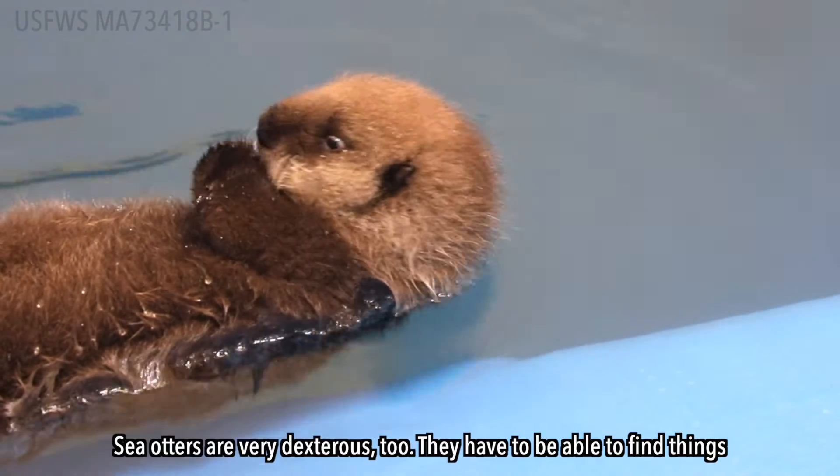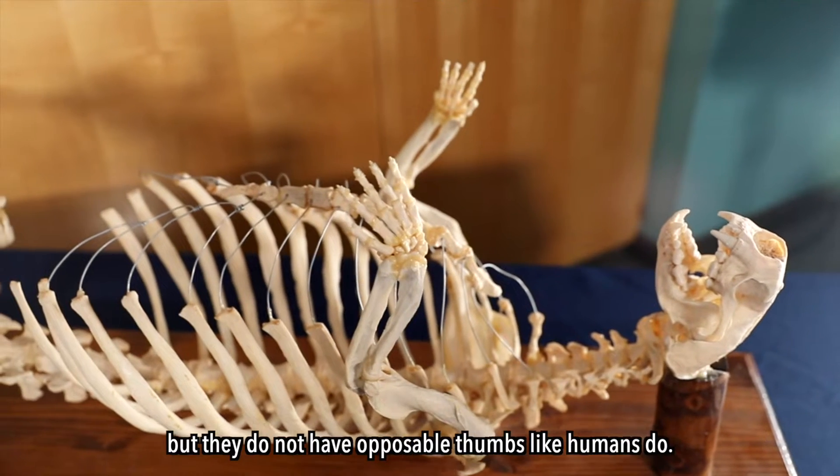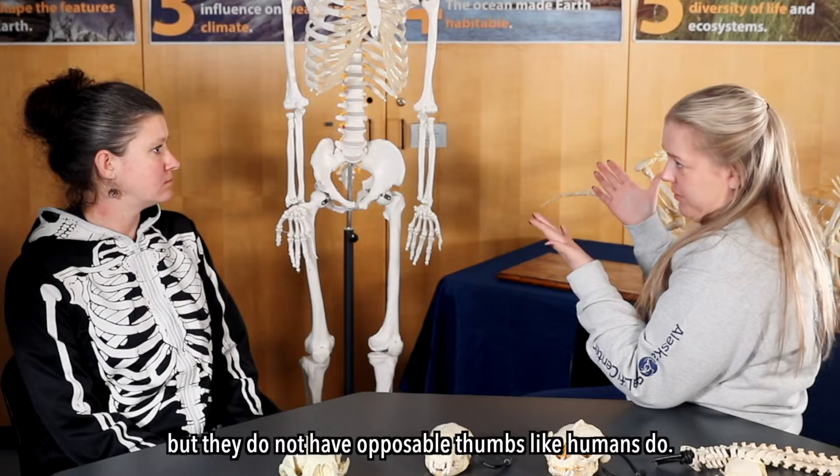Sea otters are very dexterous. They have to be able to find things in the sand and in the substrate and pick it up, but they do not have opposable thumbs like humans.